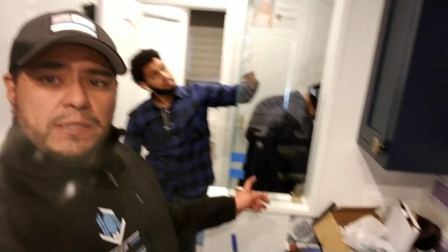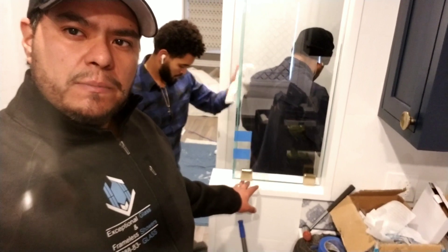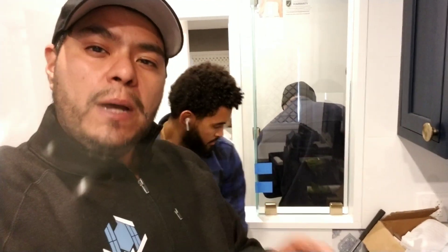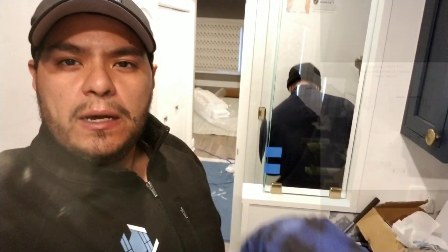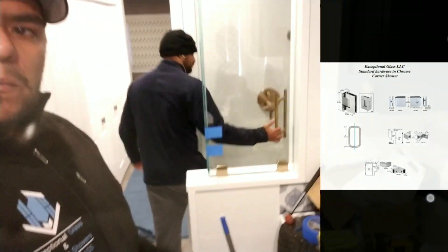On this particular corner shower, we have brushed bronze hardware and this is the Pinnacle series. In the packages that we offer, we try to keep shapes consistent with the rest of the hardware. For example, if your hardware is round, we'll most likely offer the Pinnacle series, which has a beveled edge to it. If your hardware is super modern — like the most popular designs nowadays — we'll offer the Geneva series.